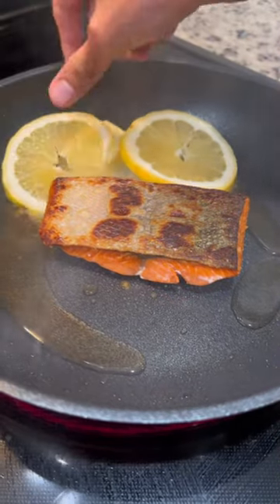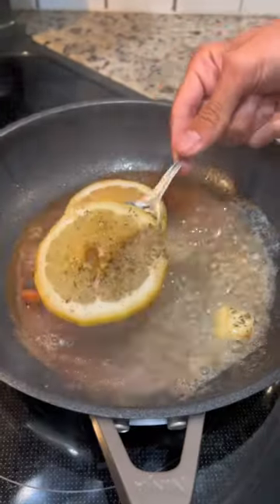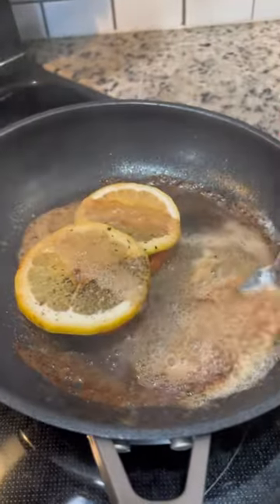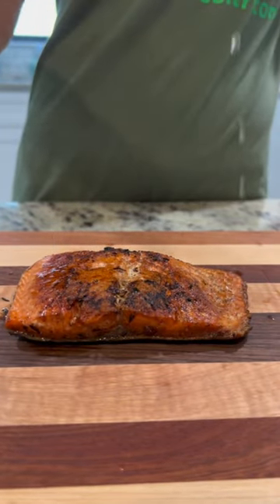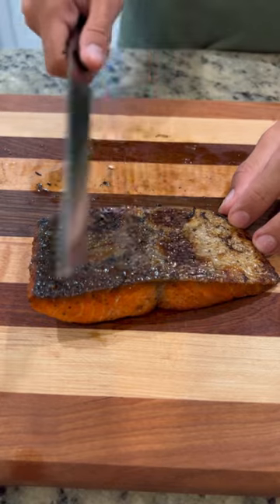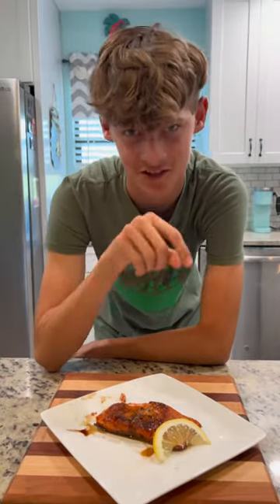Add a couple lemon slices and a squeeze of lemon. We have that nice crispy skin. Bourbon maple balsamic glaze — this is delicious.